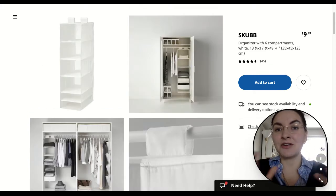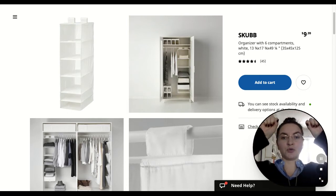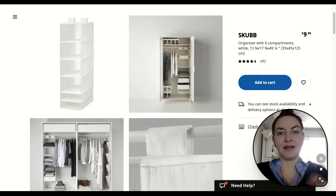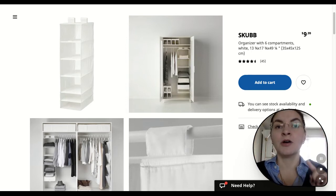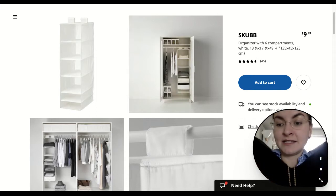Now we have another product with the same name, but this one holds on to your rail and offers some compartments. I particularly love this storage system for pants, for sweaters, knits.